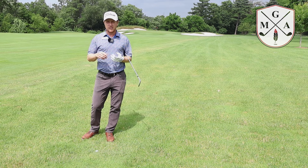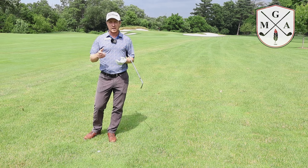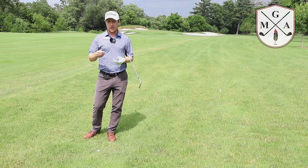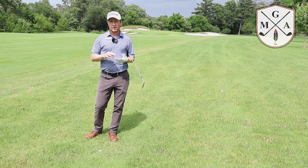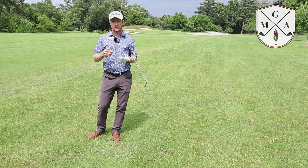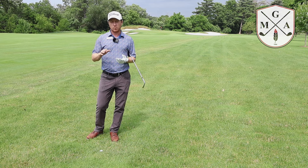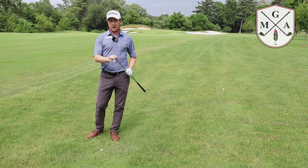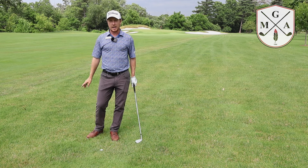It's pretty humid out here today, and it was also just raining, so there's a lot of humidity in the air. I'm going to add an extra yard for that. So my 120 actual yardage becomes an adjusted yardage of about 124. I've got my 130 club, and I'm going to try to hit that a little light to carry it 124.